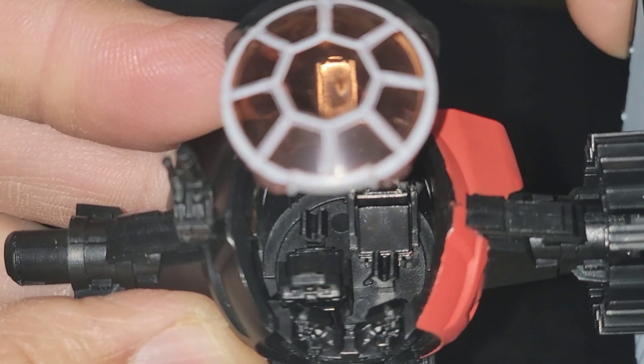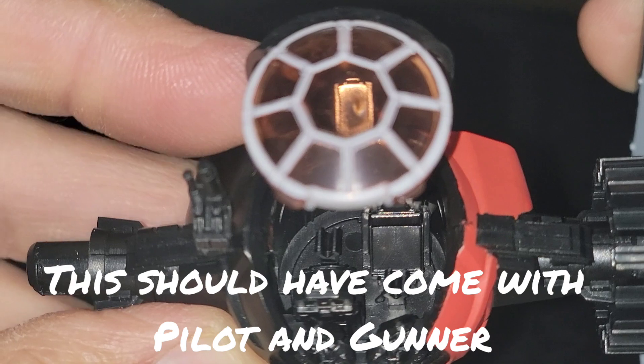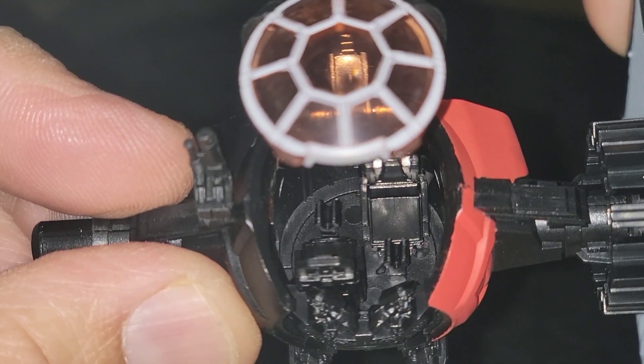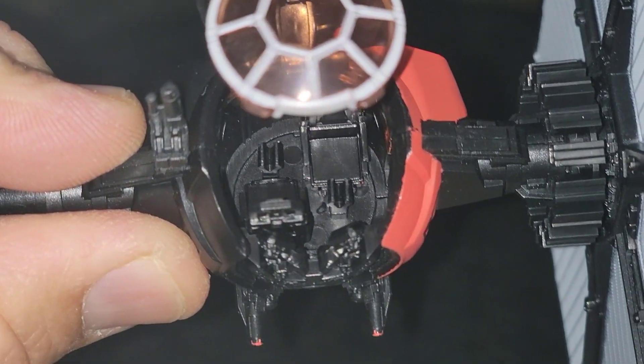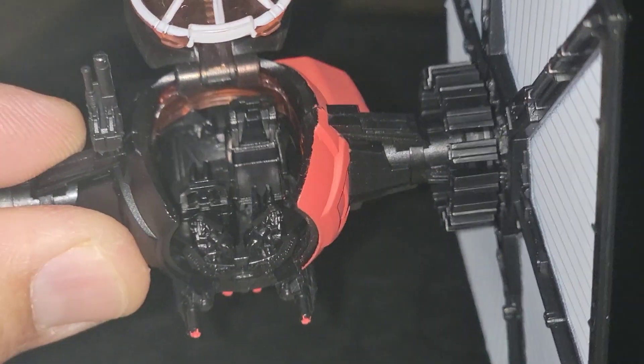I'd love to get a Poe and a Finn in there, but I'd have to buy this again. I have a feeling Jazwares, being marketing geniuses, will probably do another version with Poe and Finn. They should have had two TIE pilots in this one though, for good measure.